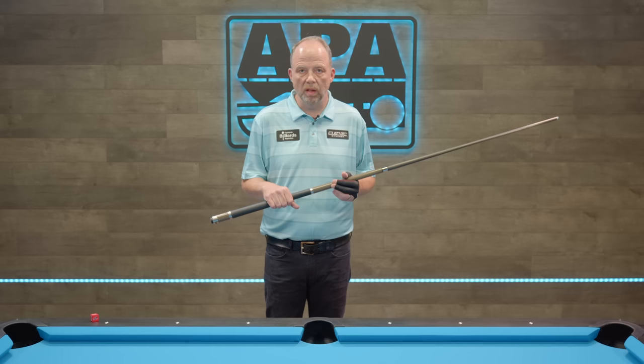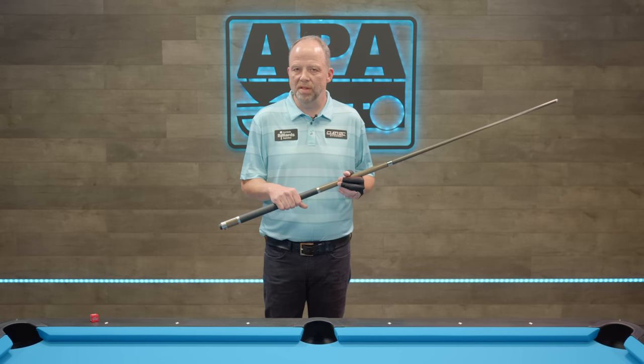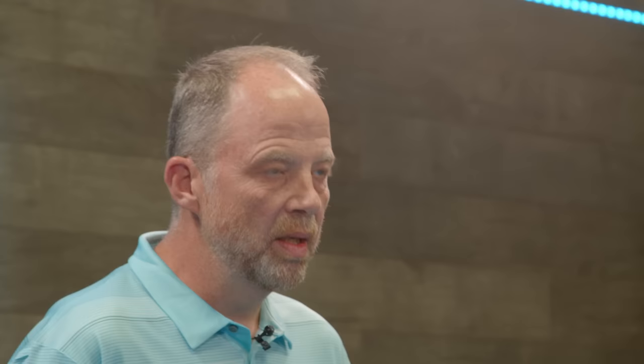We'll first go over grip pressure. Grip pressure is something that causes a lot of headaches when not done well. It leads towards a lot of other bad habits and it's a very important part of our game. When we talk about grip pressure, I want you to think of two words: loose and relaxed. Those will keep you to where the cue does a lot of work for you. Under tense situations, we tend to want to grip the cue a little more, so if you can stay loose from the start, it will help you when you're competing or in any high pressure situation.